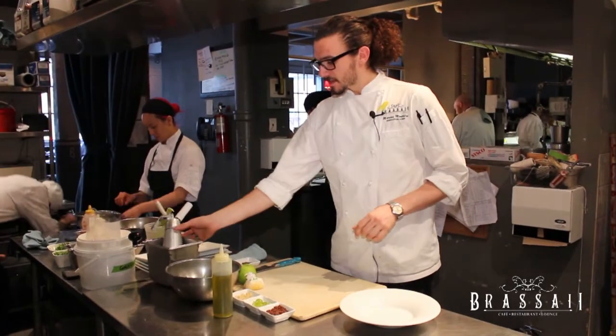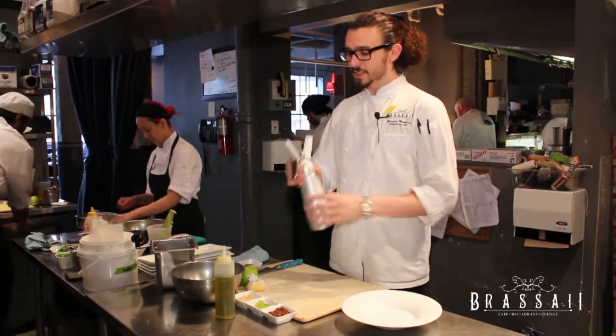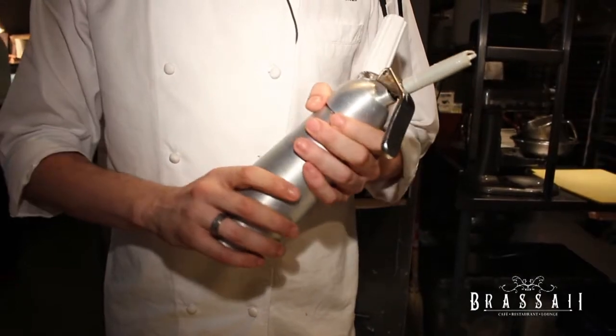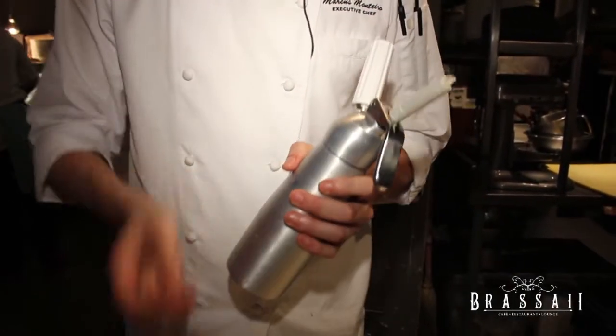Our mise en place is in front of us. The main component for this, which makes it so good — well, in my opinion so good — is our vinaigrette. Our vinaigrette is made up of juiced green apple, juiced cucumber, Greek yogurt, and a white Riesling vinegar from the Niagara region.